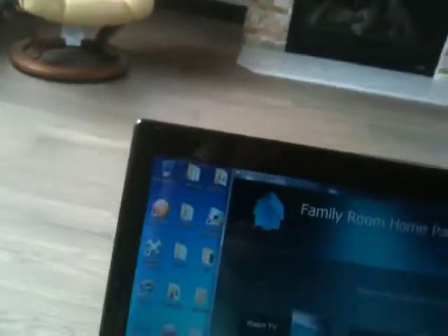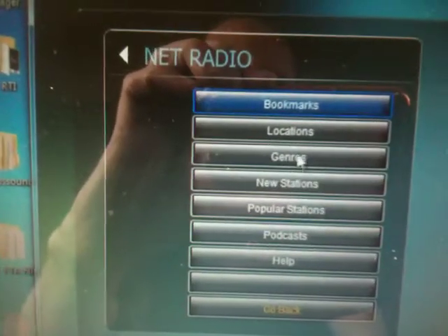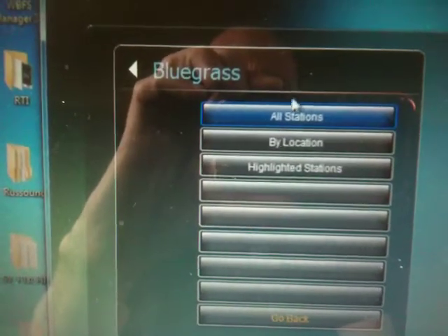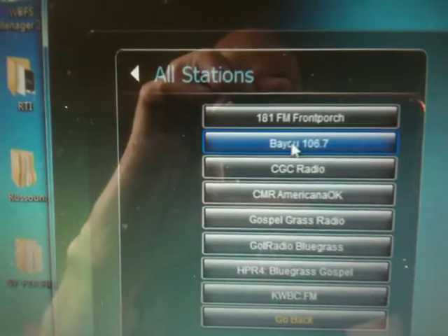And then say we want to go to internet radio. It'll populate with all this information, and you can pick through your guide on your iPad or on your computer. Big bluegrass — all stations that are bluegrass related. Boom, there's a bluegrass station right there.